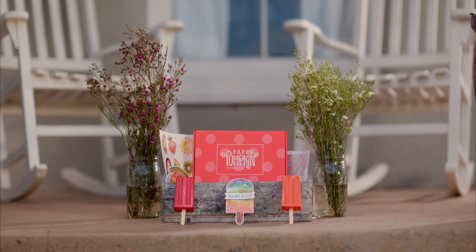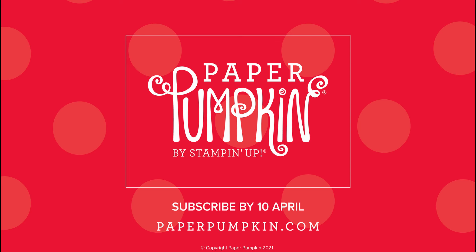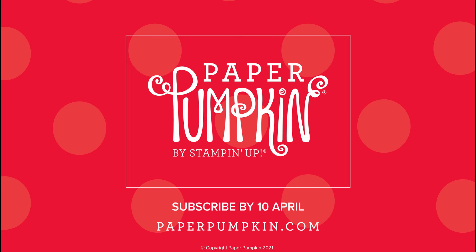To subscribe for our April kit, talk to a Stampin' Up! demonstrator, or visit paperpumpkin.com and sign up by April 10th.